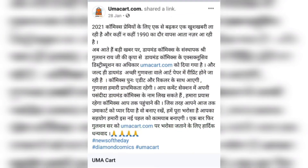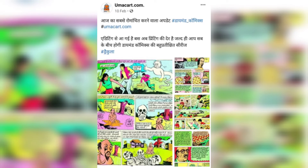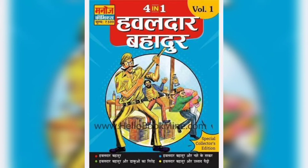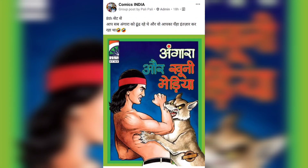There is good news: the 90s hit comic book series, the Lumbu Motu Dracula series, is getting reprints very soon, and you will find this comic on Umacart.com. It has been edited and is now ready for printing. Also, Hello Book Mine has the new adventures of the GST man — link in the description — and a 4-in-1 Havaldar Bahadur Hardcover Collector Edition is available on Hello Book Mine.